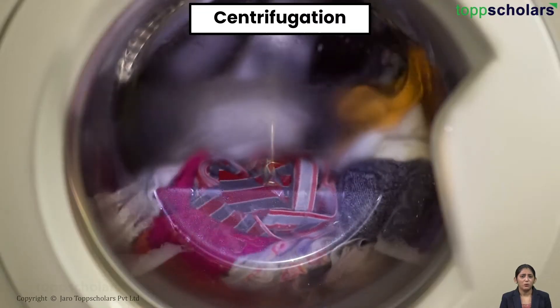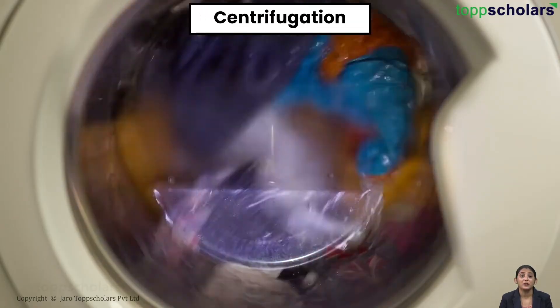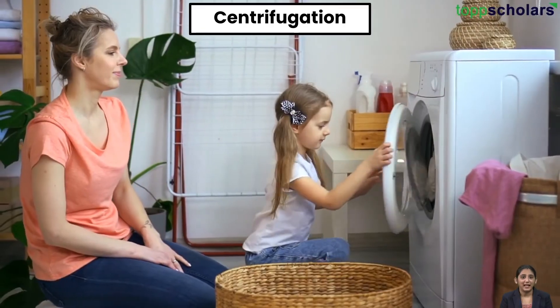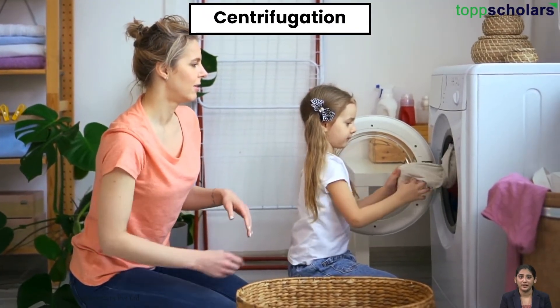What about the washing machine? This appliance uses centrifugal force to separate clothes — that is solid — from water — that is liquid — based on their densities. That is why clothes are usually almost dry when they are removed from the inside.